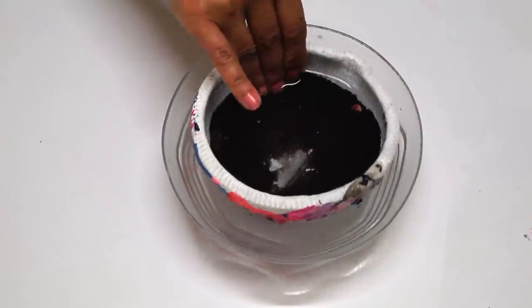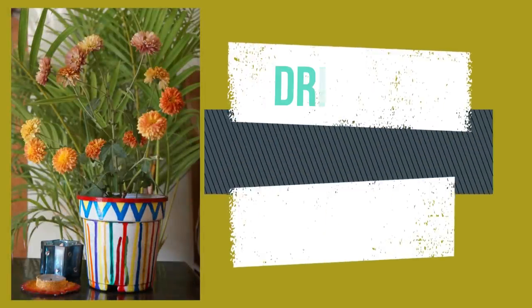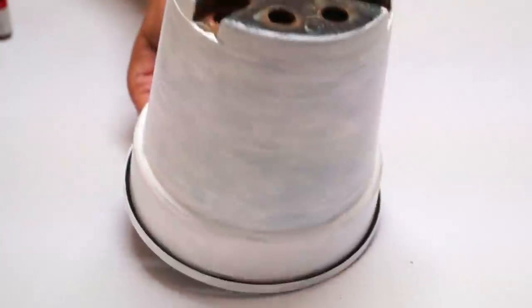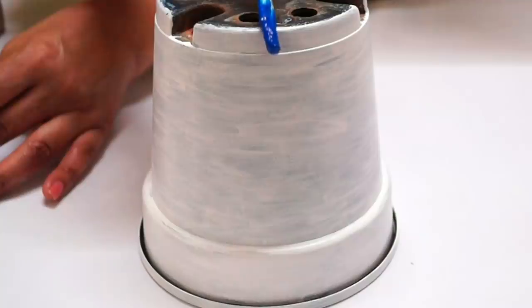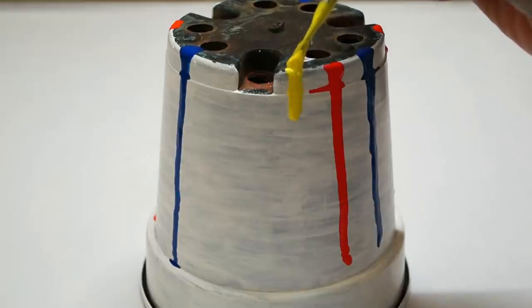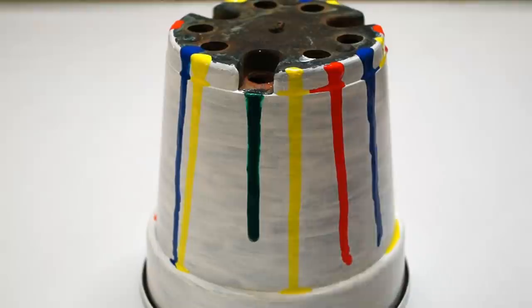This is the easiest technique — just place your pot upside down and start dripping the color. You can use as many colors as you want, or just use one color; it's totally up to you. I'd suggest you use a pot that has an even surface. Mine has some ridges so the color smudged there, but still it's looking beautiful.